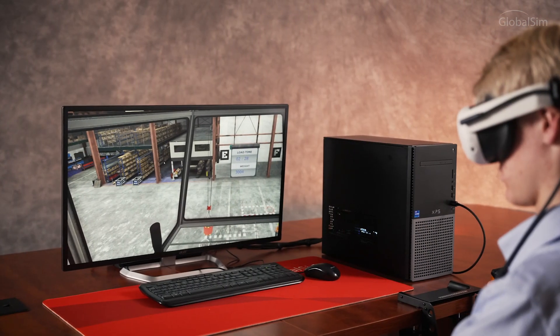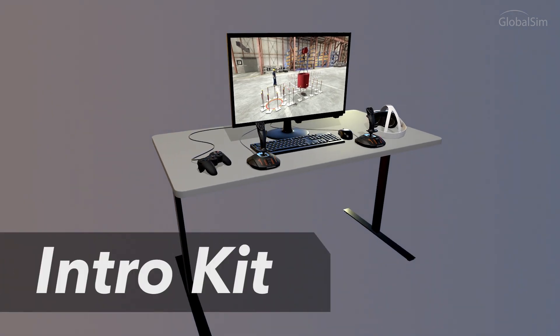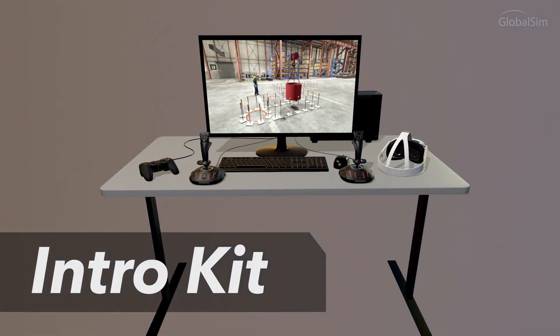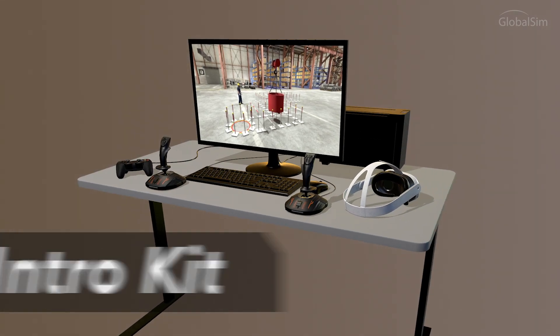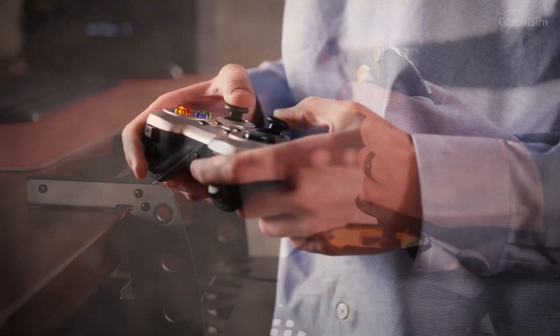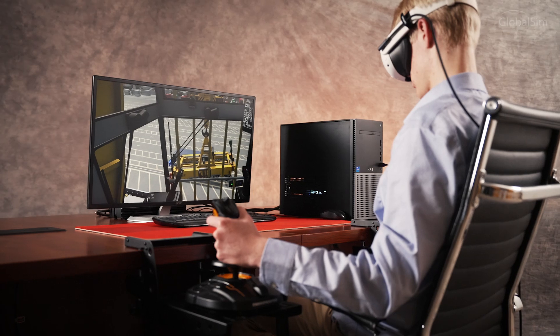To effectively run the cloud simulator, you'll need a performance computer. Most organizations choose to purchase GlobalSim's Intro Kit, which has everything you'll need to run the cloud system, including a computer, VR headset, joysticks, and a gamepad, with the software preloaded and ready to use.